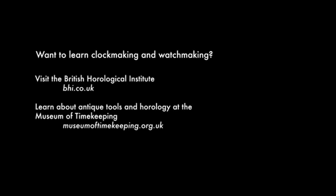Learn clockmaking and watchmaking at the BHI, and learn about antique tools and horology at the Museum of Timekeeping.